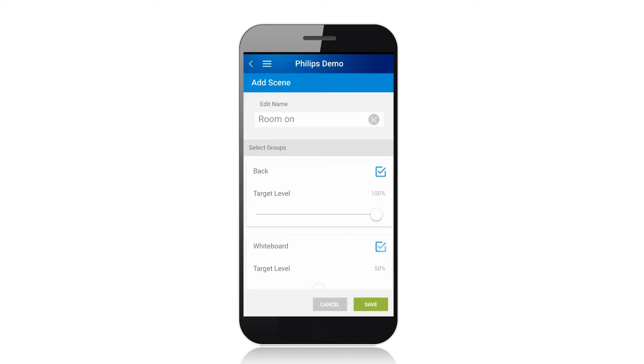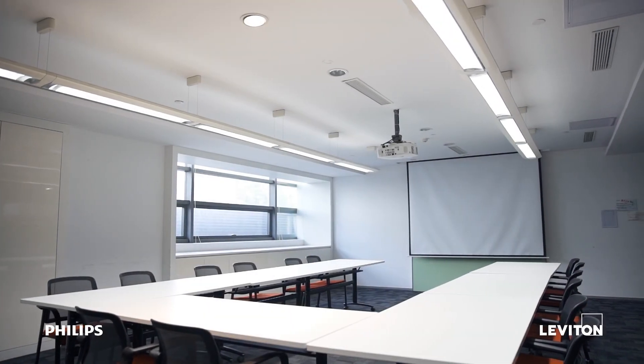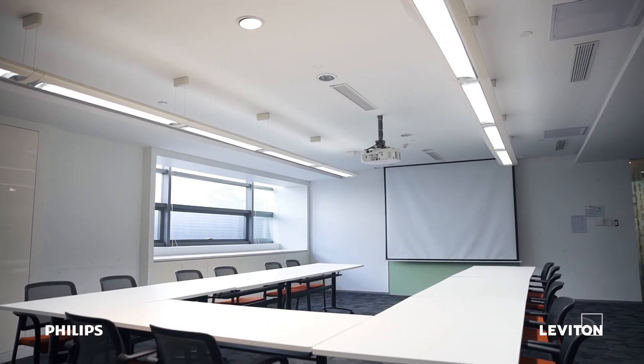Use the app to set up the parameters for the occupancy sensor and/or photocell. Now you're ready to place the sensors on the ceiling. All completed — your upgraded wireless lighting system is up and running.